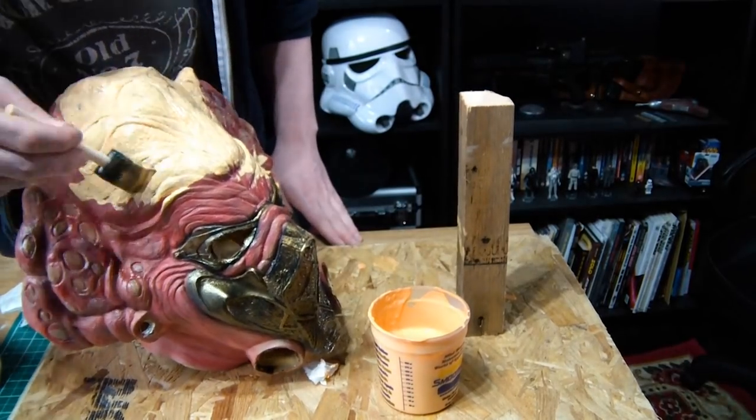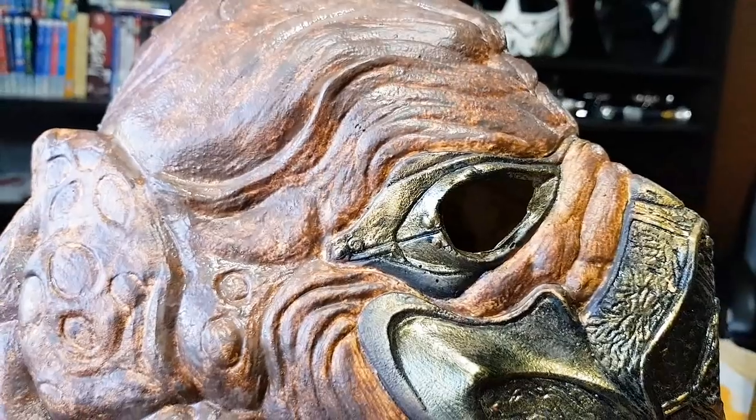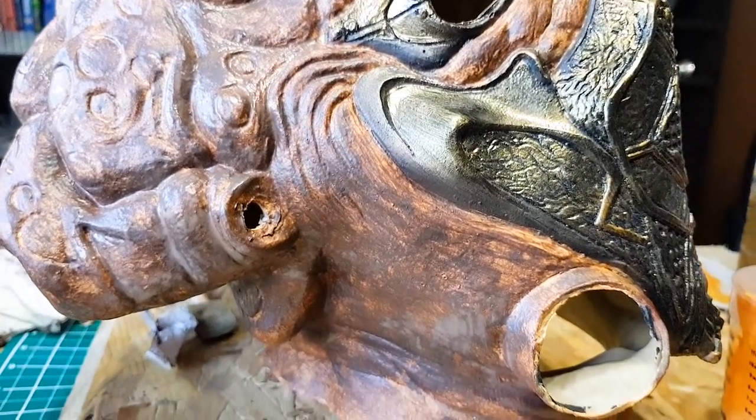I then decided to try a wash in brown — I mixed some acrylic brown with latex and applied it all over to get into all the grooves, with the idea of going back over it to pull out the highlights. I really wasn't happy with how this turned out. I painted the brown on and it just looked awful — one of those disheartening moments where you think 'what am I doing?' After leaving it for a day or two, I came back and decided to paint it all back in that bright orange, doing two or three layers to cover everything and get back to a neutral state.